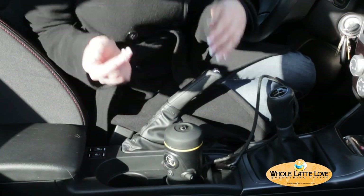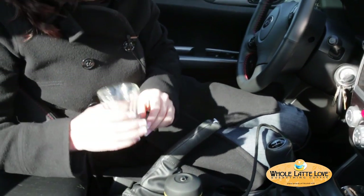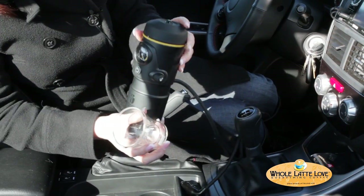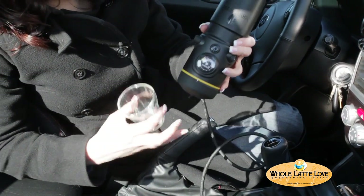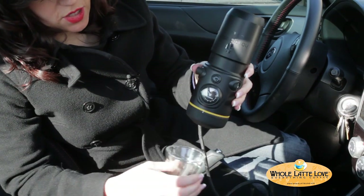Okay, so now we know it's ready. I'm going to unplug the cord from the adapter. I conveniently have an espresso cup in my glove compartment. Now you turn the whole unit upside down, and there's a brew button here that you're going to press to get your espresso.